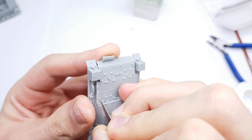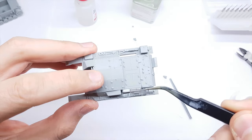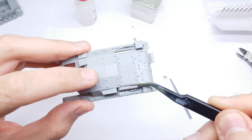The molded mesh looks terrible. I cut out the plastic part and replace it with photo-etch mesh.